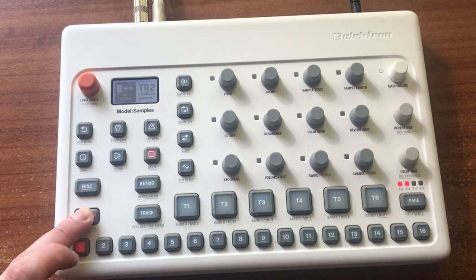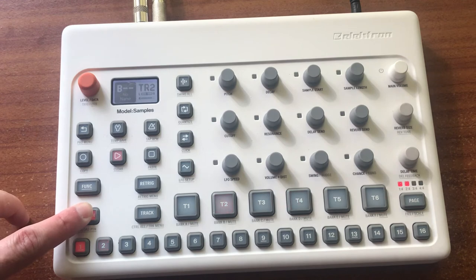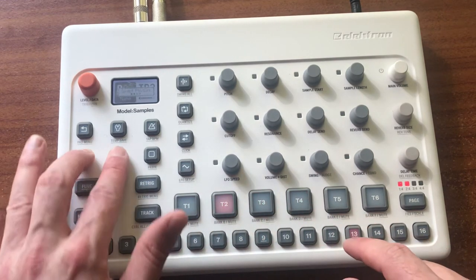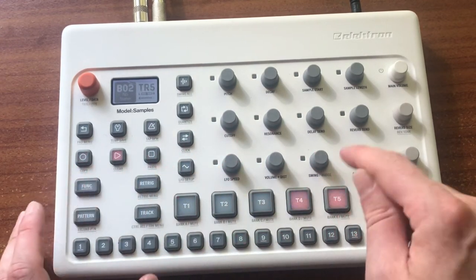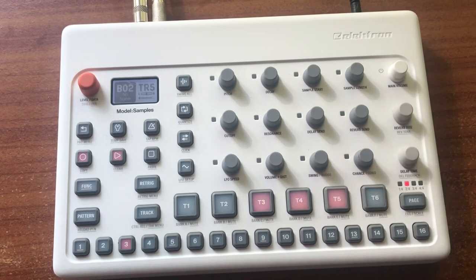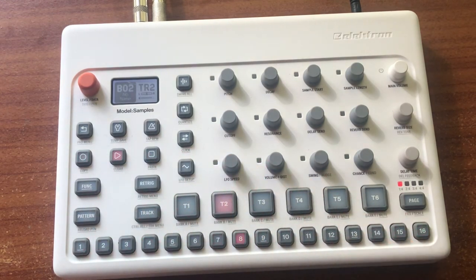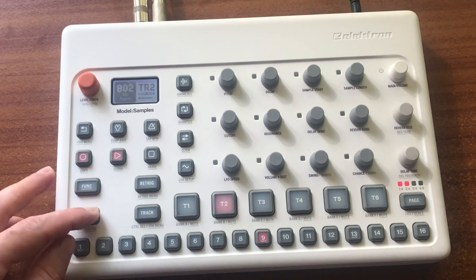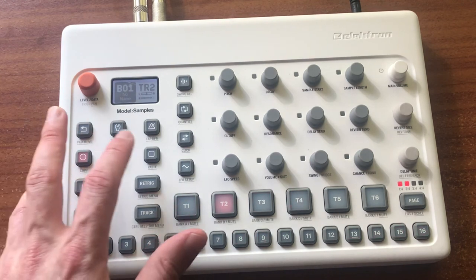And suddenly I now have the pattern on this one, so I can just jazz this one up a bit. If I want to go back to the original — so there you have it, it's as simple as that.